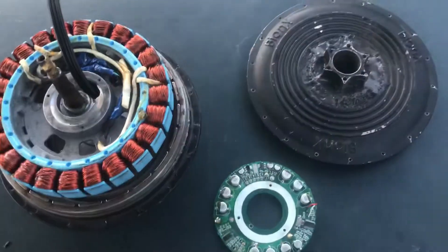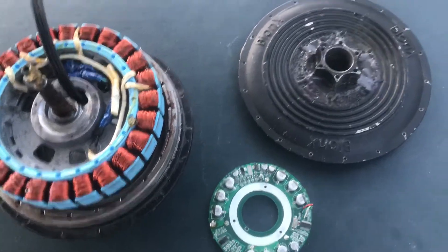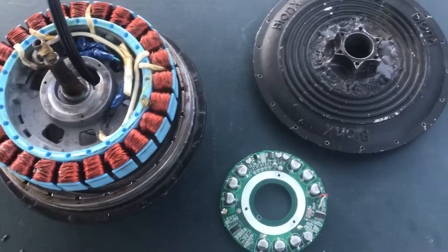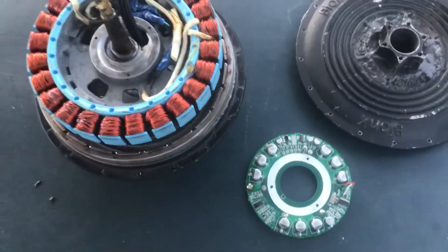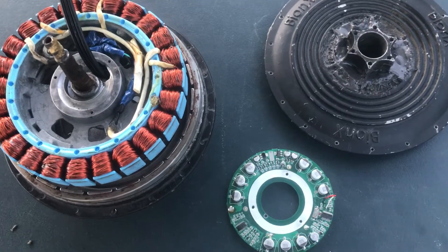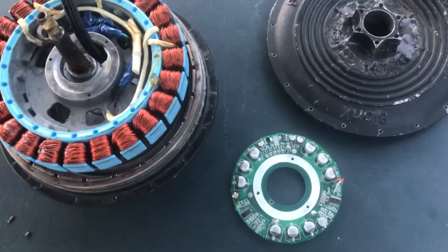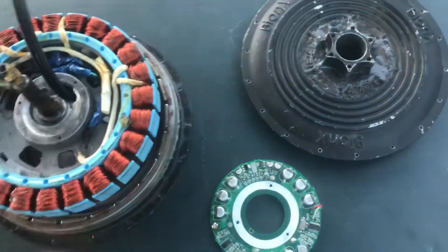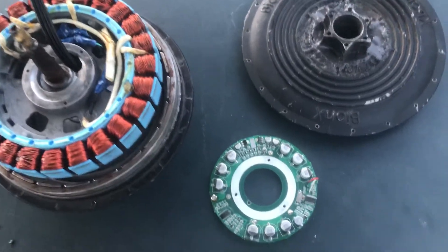When someone buys the whole kit — the battery, everything — it's got a pretty hefty price tag. Then eventually down the road the battery fails, or the BMS fails, or something fails, and they need to replace the battery. When they look at the prices being charged for a single battery, they just go, 'Well, I guess I'm just gonna have to sell this motor at a loss or get rid of it,' because this motor will only work with their battery.